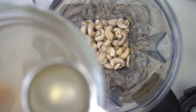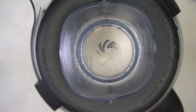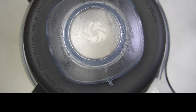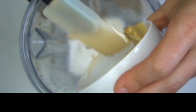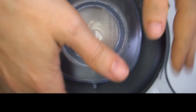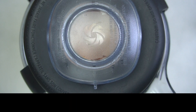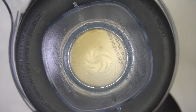Once the cashews are done soaking, add them to a high-powered blender with 10 tablespoons of the soaking water and blend until completely smooth. Then add the mayo, Dijon mustard, paprika, turmeric, onion powder, and lemon juice to the blended cashews. Blend for just a few seconds until combined, then add in your black salt and blend again for just a few more seconds. Go ahead and crumble all of your tofu into a large bowl.